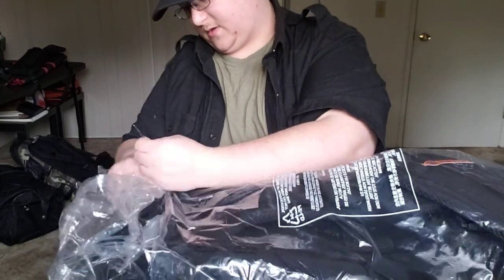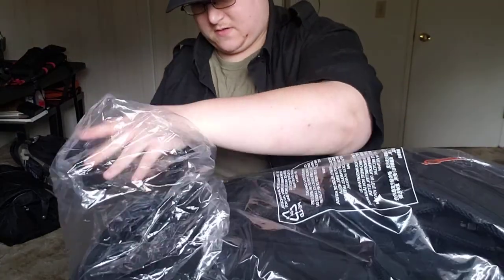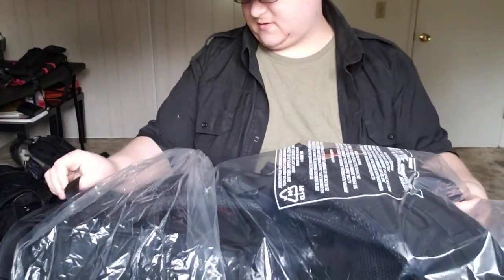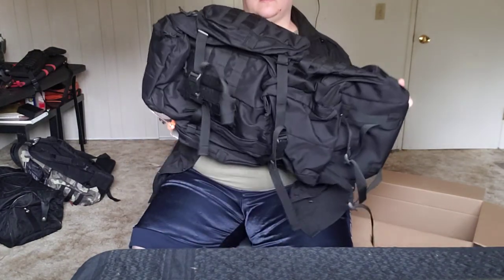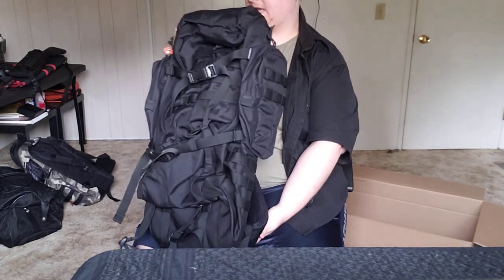Take off the plastic. And then sigh as I realized this thing is going to become covered in cat hair. Wow, that is a big ol' pack.